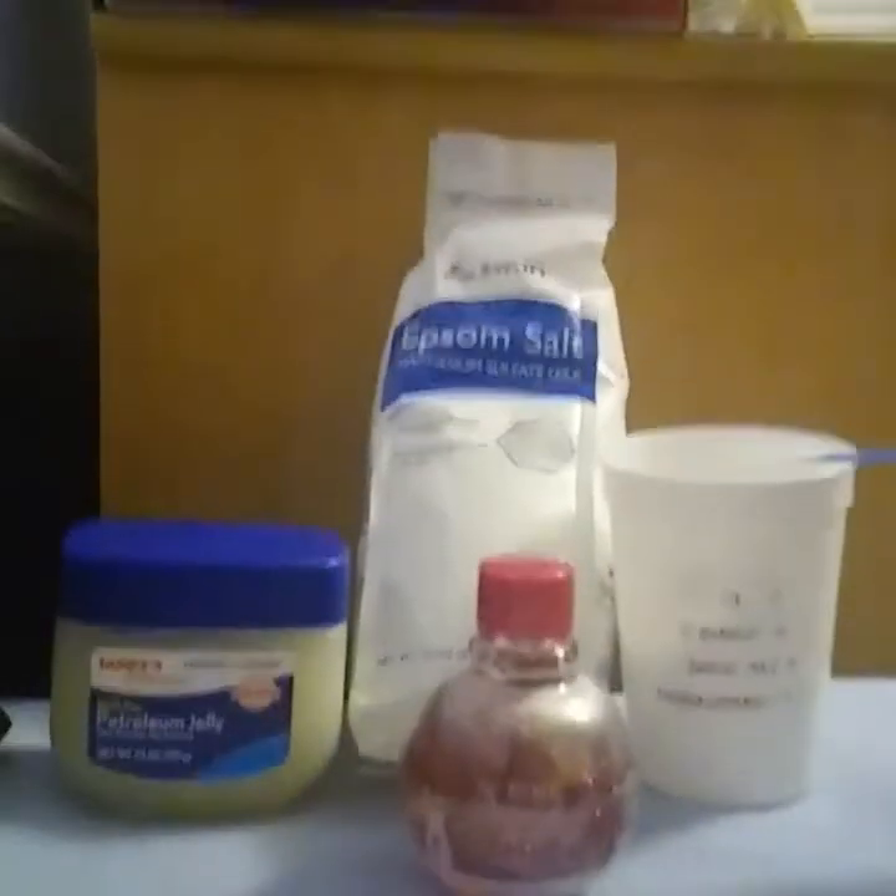What's up YouTube! So today I am making a DIY bath bomb.